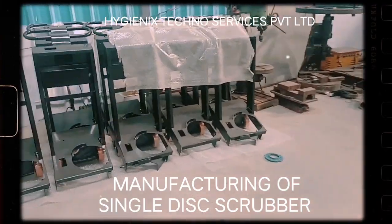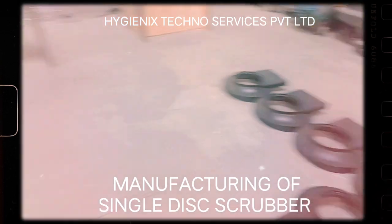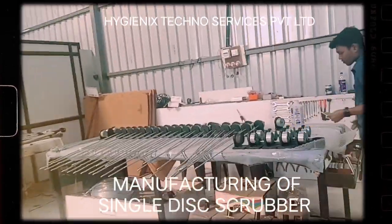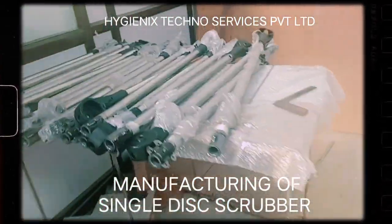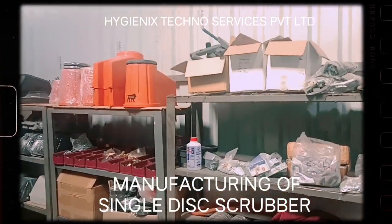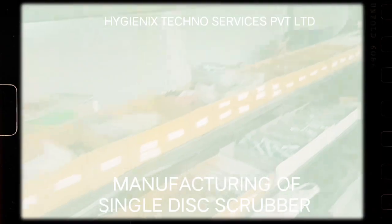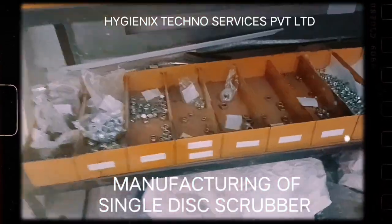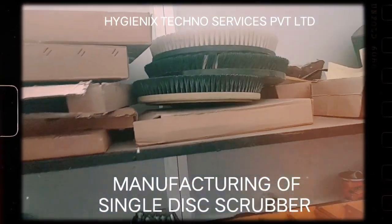This is our raw material store at UFM3, where we are managing single disc scrubbing machines. So you don't need to worry about the maintenance part.